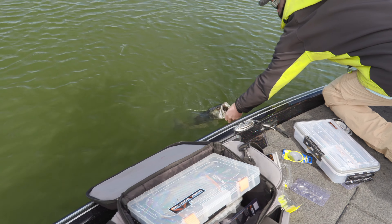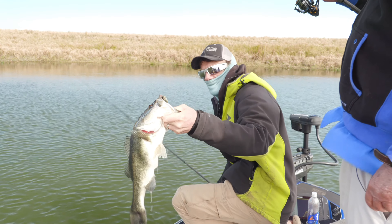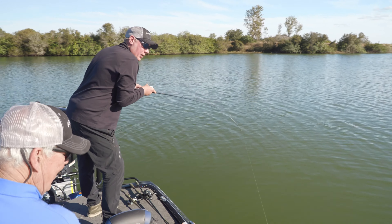Look at that. Come here, buddy. On that swimming bluegill deal, huh? Yeah, I just switched back to that. Isn't that a beautiful fish — he's got a yapper. That's another one. Another one on this rock bar.